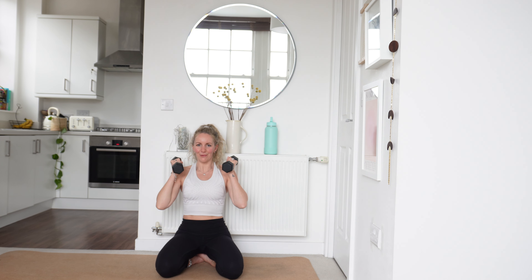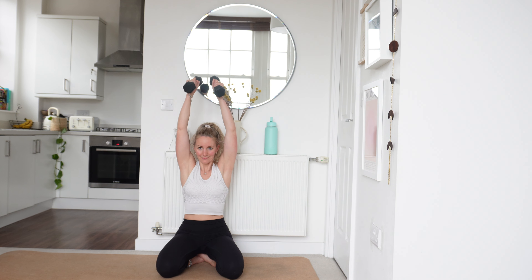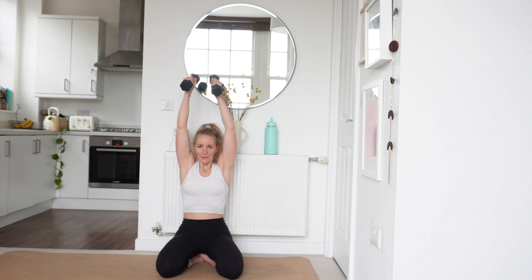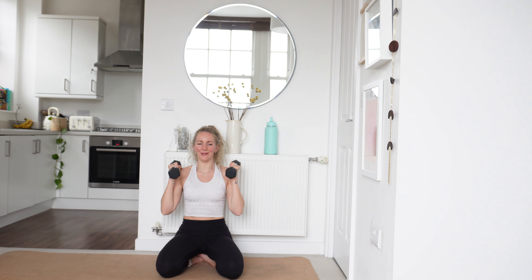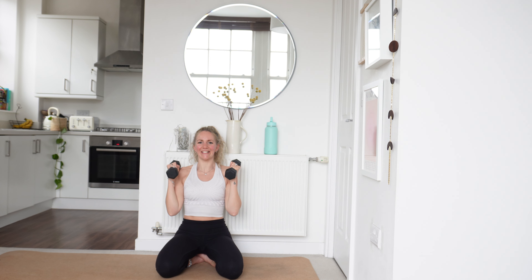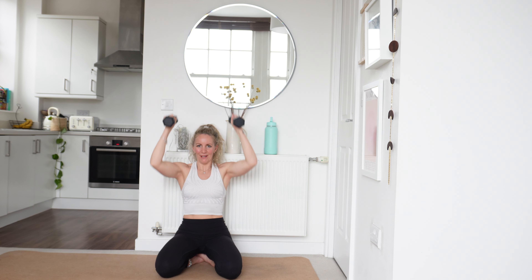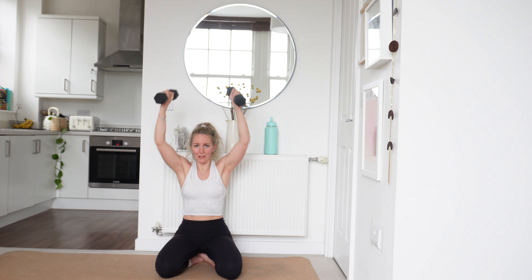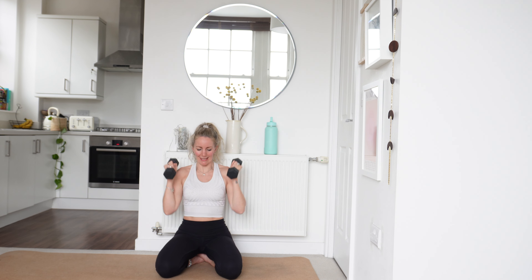Drive it up, bring those arms back down. Power up, all the way back down. Well done today — this is a real burner, a real shoulder burner today. Power up — bring those arms back down. I'm going to try not to knock off that plant while I'm overhead pressing. Drive it up. You've got 20 seconds left, keep going, keep pushing.